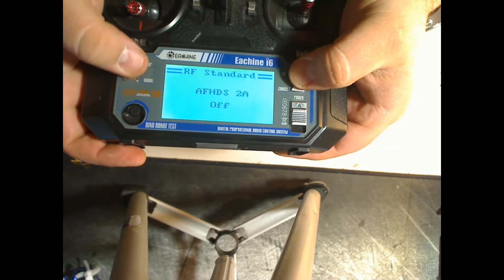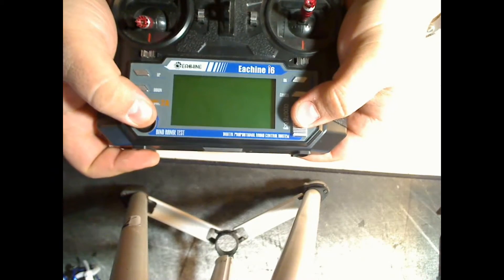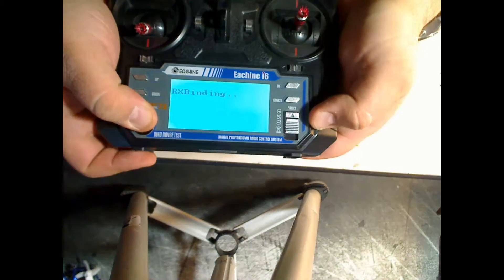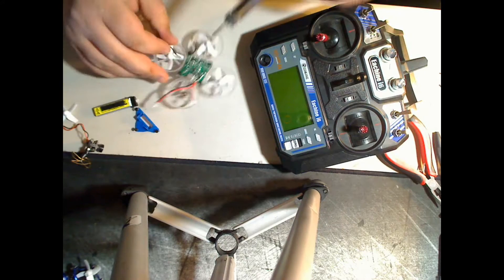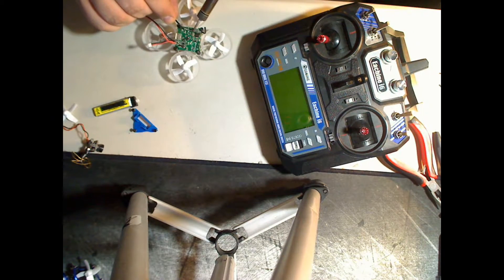Turn it off and now you're set. To put the controller in bind mode, hold the bind button and turn it on. While the controller is in bind mode, plug in your whoop, wait for the green light to flash a few times, de-solder the bind jumper, and you're good to go.